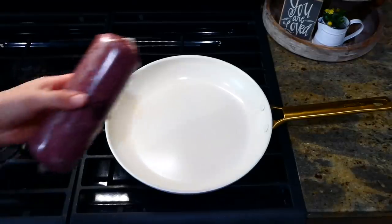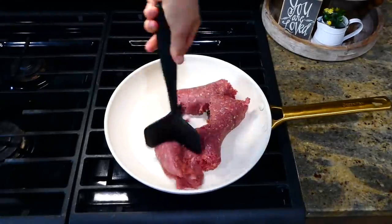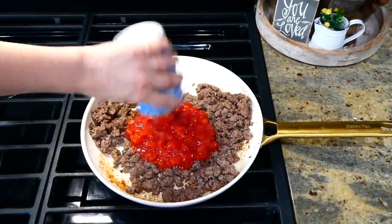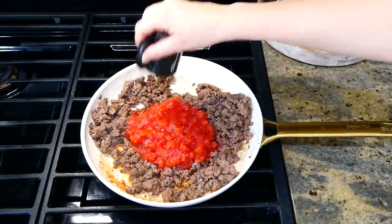To begin, I added one pound of ground beef to my pan and cooked it up. If you wanted to, you could use ground sausage or ground chicken as a substitute. Once my ground beef was cooked I removed any excess grease.